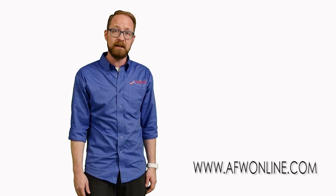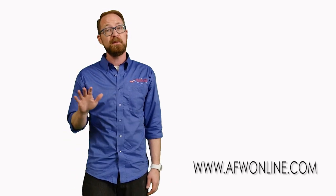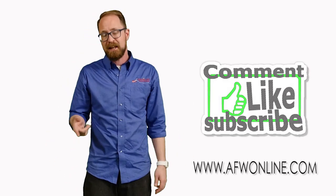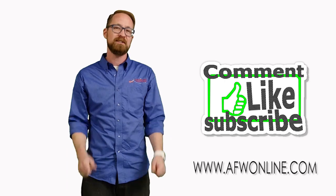Well, that's about it for leather for now. If you like what you saw, come check out our complete selection of leather, whether in our 14 stores or online at www.afwonline.com. Remember, at American Lifestyle Furniture, we believe in giving you all the information up front. Like and subscribe below — we'll catch you next time.